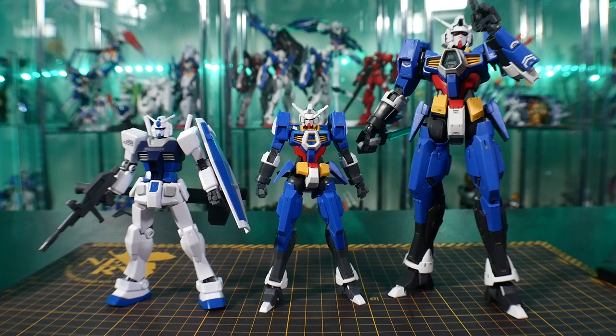For comparisons, it is on par with other high grades, and it is obviously going to be shorter than the Master Grade. It does have less detail than the Master Grade Spalo, but it still looks really good as is.